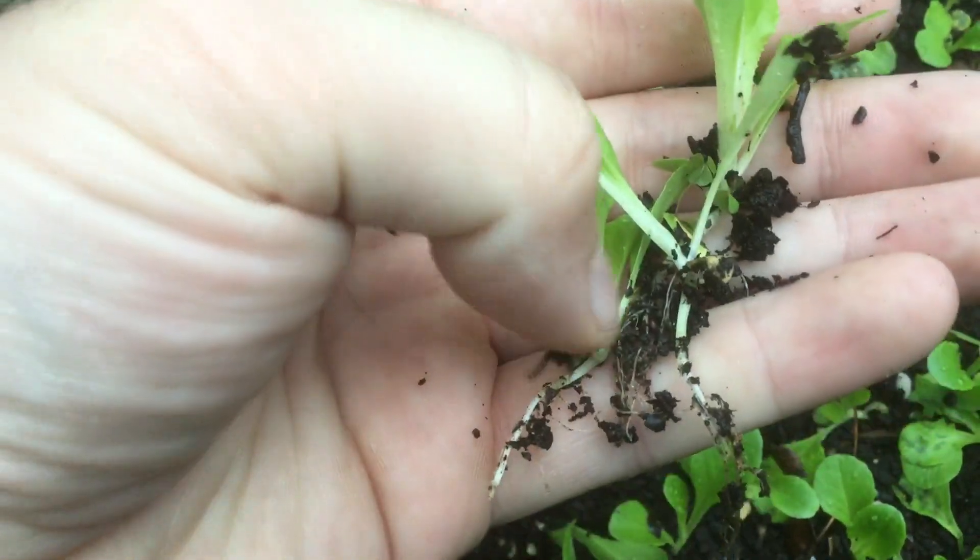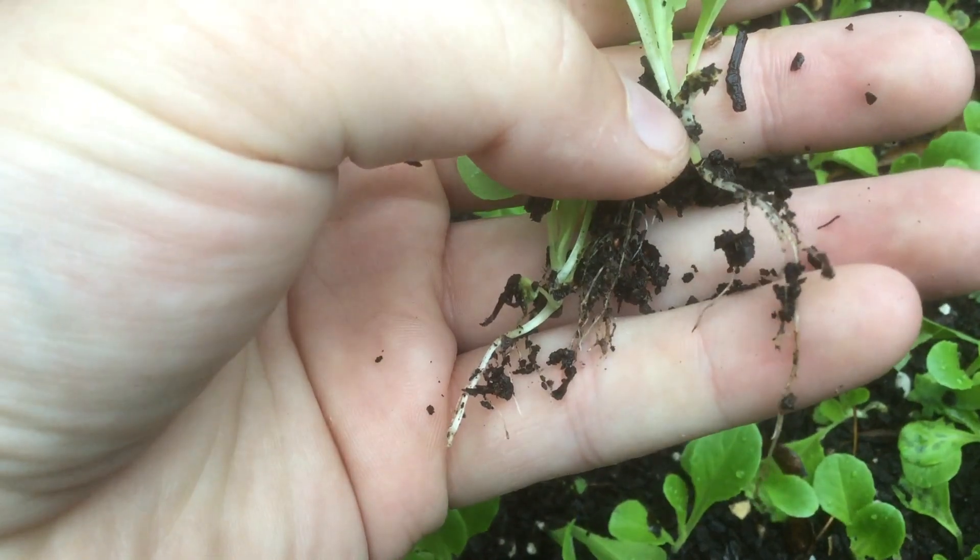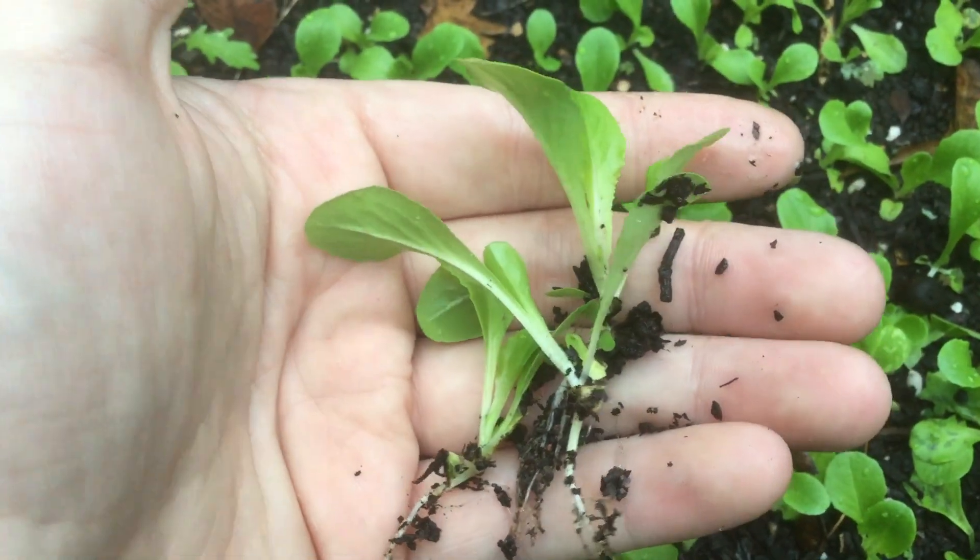Because we saturated that soil we've actually saved most of the roots on these plants, so these are perfectly good to transplant into a new container.